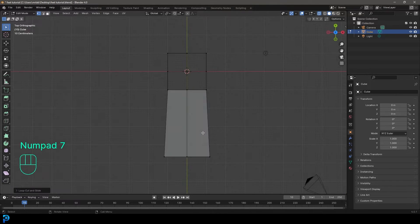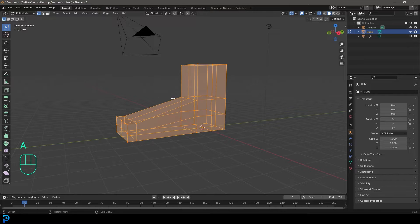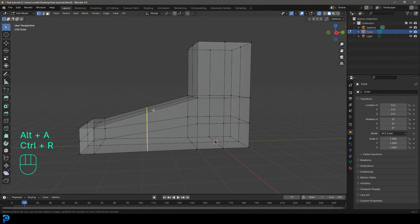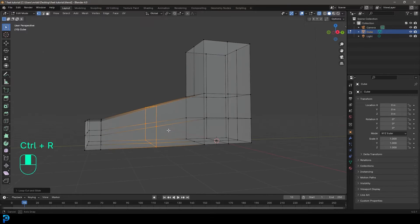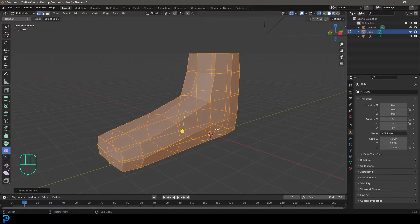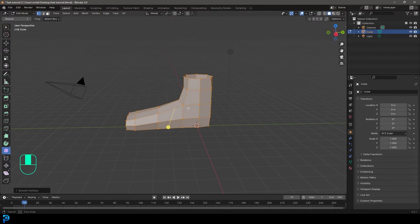In the top view, select these front faces and go E to extrude them a little bit. Then press A to select everything and go CTRL+R to add one loop in the middle, and CTRL+R to add one more. Press A to select everything, go to the smooth tool, click and drag to smooth it out a little bit. Then turn off x-ray.